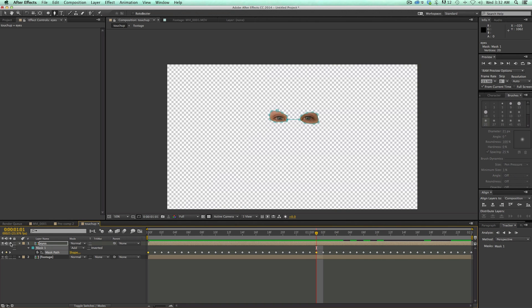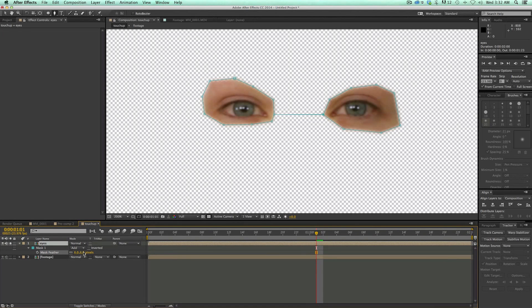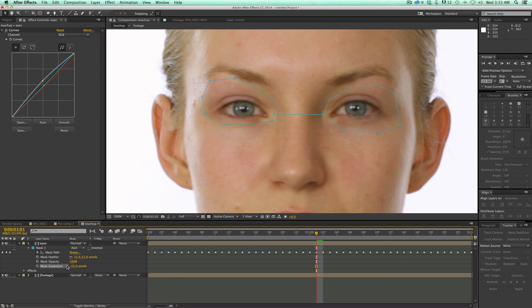So now if I go ahead and solo this layer — that's the first checkbox with the big dot on it — you can see just the eyes. I can come in and feather this mask just a tiny bit. I want to get some of this redness out, so I'll go into Color Correction, Curves, and drop some of the red. It may look a little green, so I can come into the green channel and drop some of that as well. Then let's go into RGB and brighten them up. You can see it took out a lot of the redness. I might adjust the mask expansion to bring things in a bit, and that solves a lot of the redness problem in the eyes.